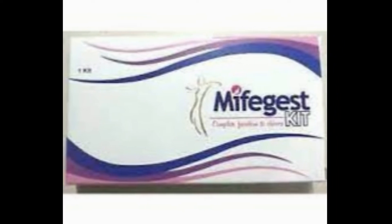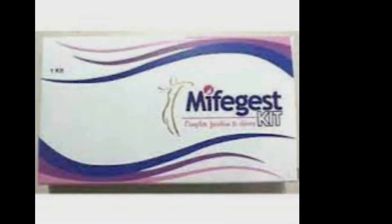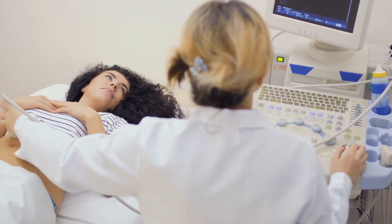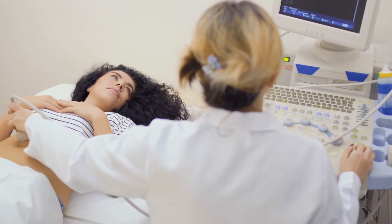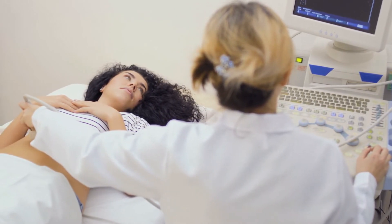Please do not take MTP Kit on your own or try to terminate your pregnancy at home using MTP Kit or any other medicine. You should always use MTP Kit under the guidance of your doctor.